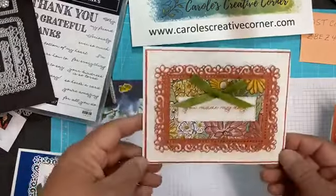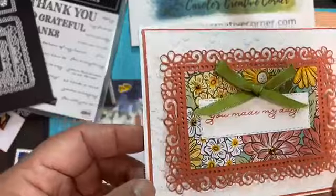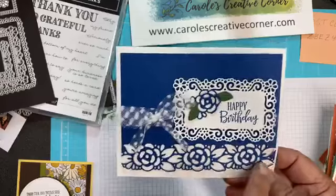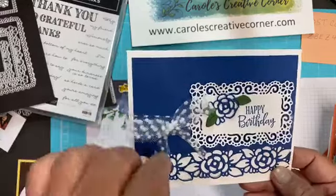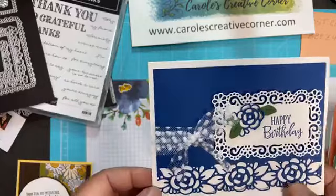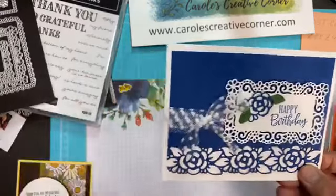The second card is using the new embossing folder, the frames, and the ribbon. And then if you notice, they've got a few gems put on that beautiful Designer Series paper. This is the third card that you will be assembling. It has the border, the beautiful flower border, and the tulle ribbon, which is still carrying over into the new catalog — yay, because I love it. This card uses blueberry bushel cardstock, which is one of our in-colors that is actually retiring. So if you're interested in that color and don't have it or don't have enough, consider purchasing that as well.